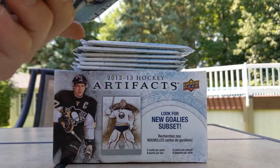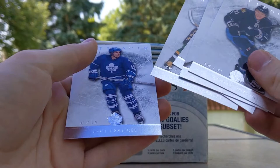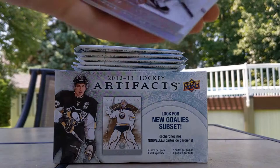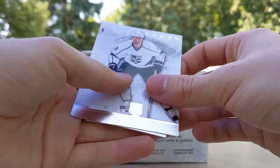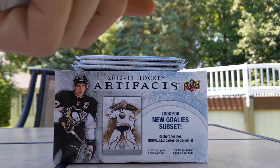Brandon Carlo, Series 1 checklist 101-200, Jacob Markstrom, Jonathan Quick. Halfway through 24 packs, 12 to go. Jaden Schwartz, Rasmus Ristolainen, Richard Panik — things flying everywhere outdoors. Calvin DeHaan, Jeff Carter Shining Stars, Jakob Voracek, Brett Pesce, Sergei Bobrovsky. Speeding up a little as there's a thunderstorm watch — don't want to get the cards wet.